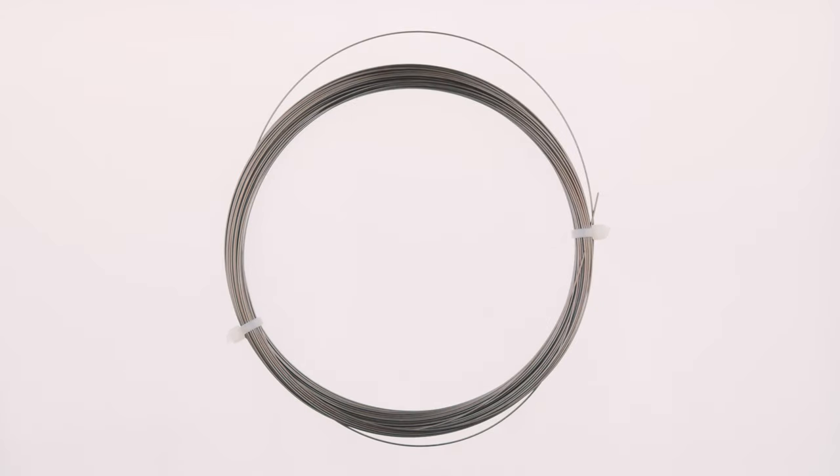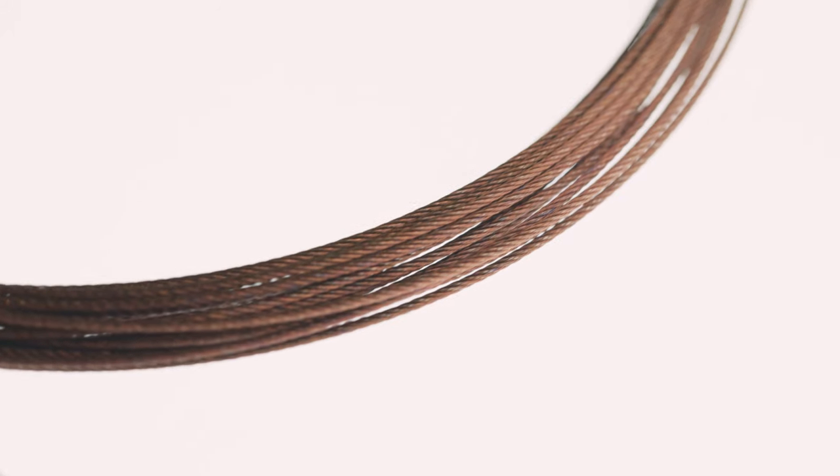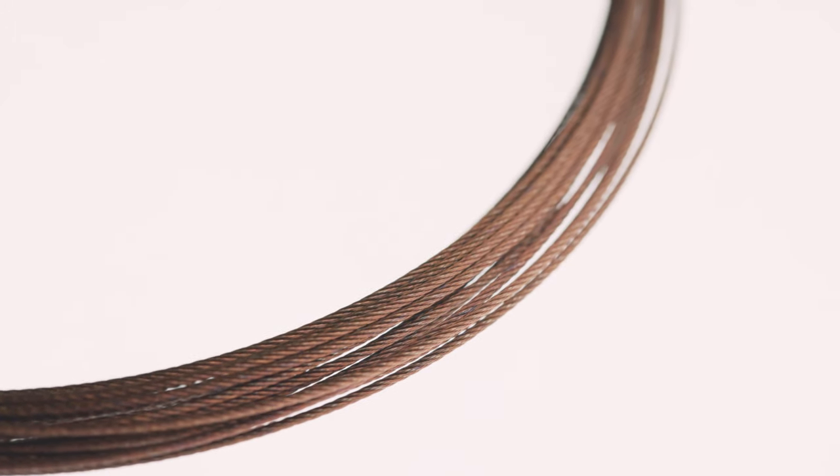The components you'll need to make a very basic rig are some single strand stainless steel wire — either bright or brown — a swivel, and a hook. This is a very basic rig just to show you the concept, and just in case you were unsure, you cannot use multi-strand wire to form a haywire twist.